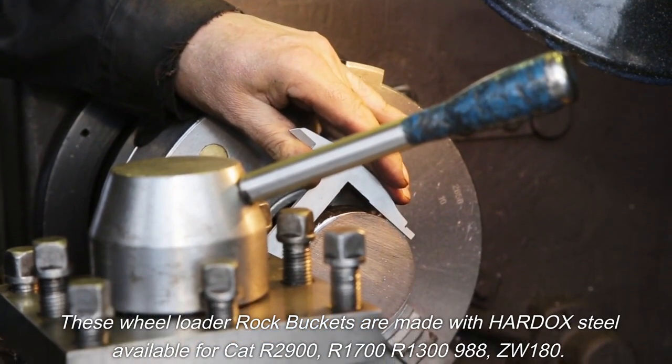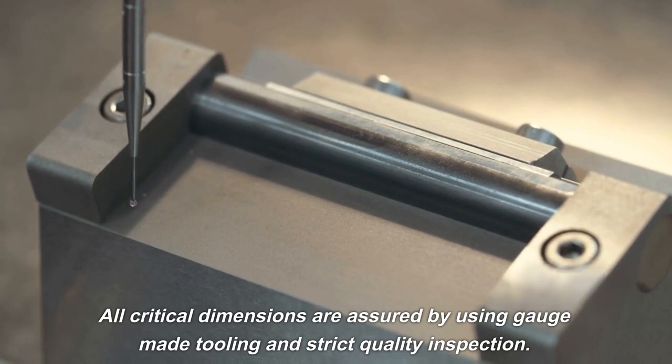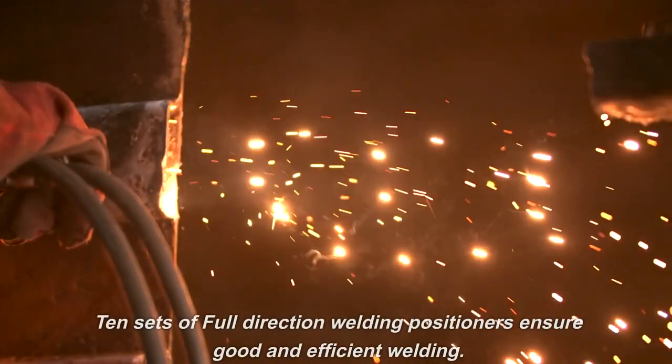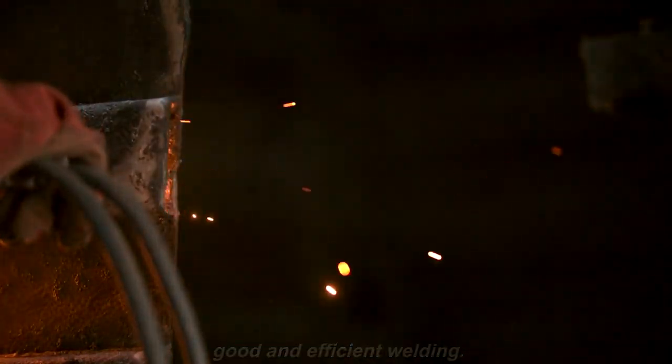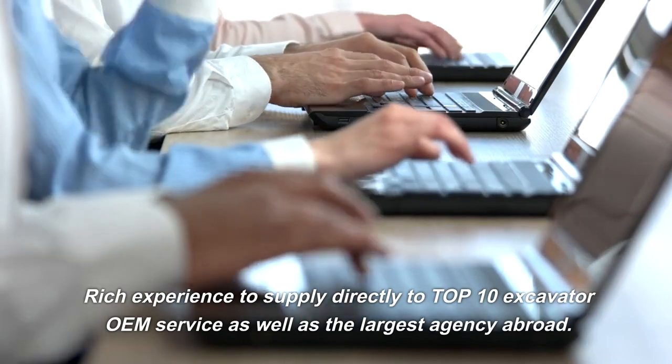R1700, R1300, 988, ZW180 — all critical dimensions are assured by using gauge-made tooling and strict quality inspection. 10 sets of full-direction welding positioners ensure good and efficient welding. Rich experience to supply directly to top 10 excavator OEM service.